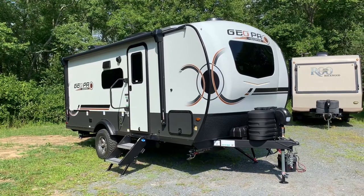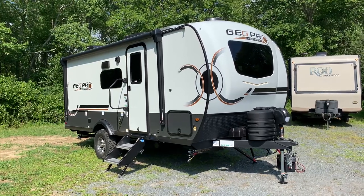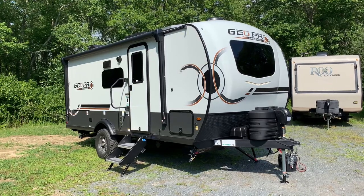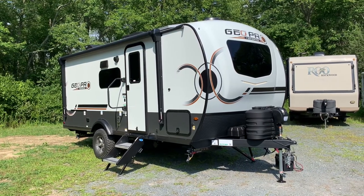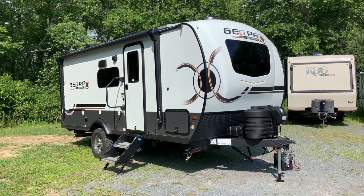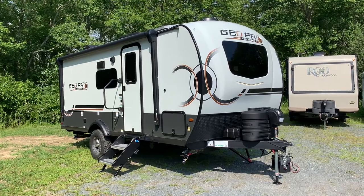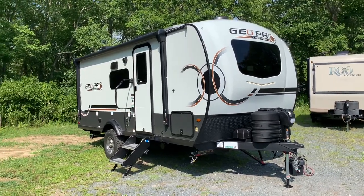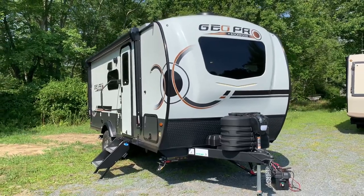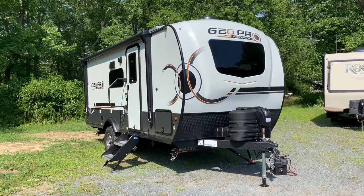Dave here at Russo's RV in Lakeville, Mass. Today's an exciting day because we're looking at our first 2024 Rockwood Geo Pro. The model change has happened. We have all the info on the 2024 Geo. I'm going to go over the main points — what's different, what's the same, what I'm excited about for 2024. We're going to go around the unit, check out the inside, and hit on these points as we go along. This is the 20BHS model with the bunks and the dinette slide.